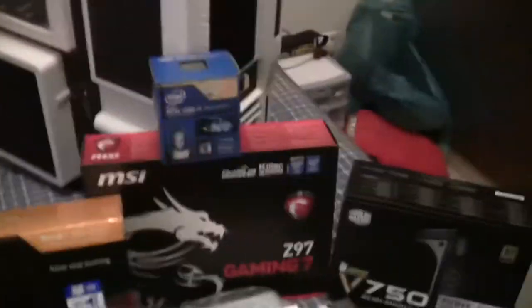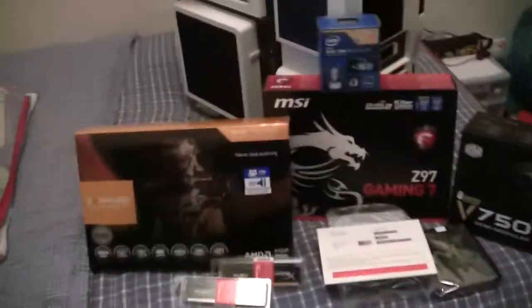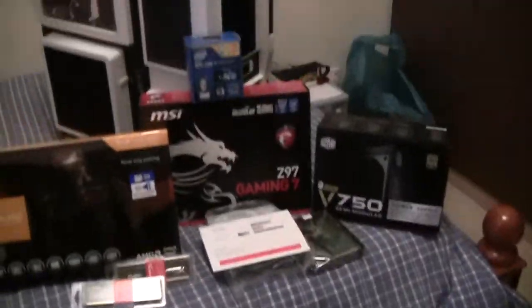Hey guys, MrMan here. So today I'm going to be showing you my new computer gaming rig pretty much.